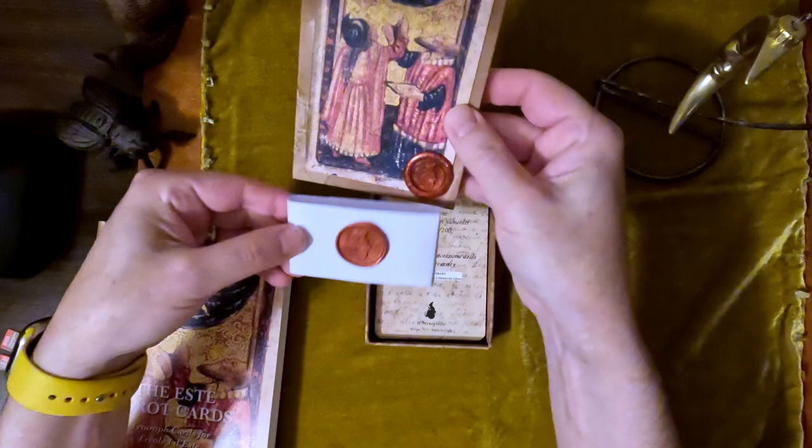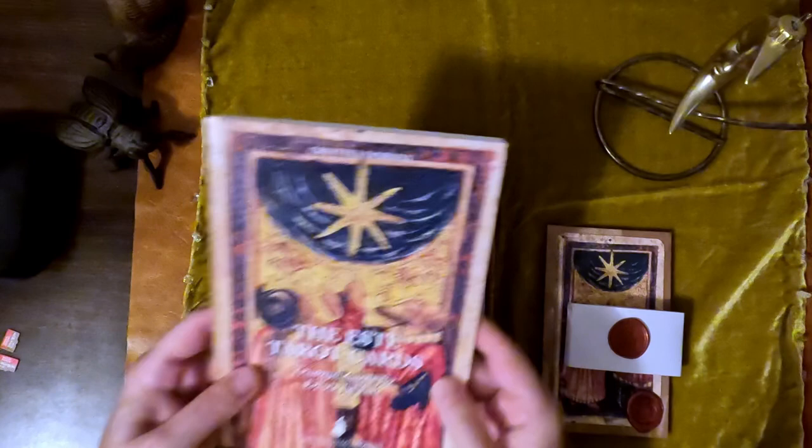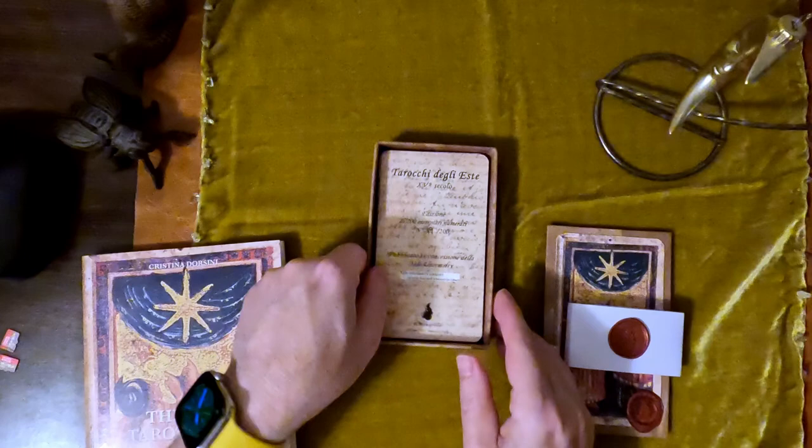You can see it's a different size. I love their logo. Here's the book that came with it, which talks about the research that Christina did with the cards. These are from the Yale Library — the Beinecke Rare Book and Manuscript Library from Yale.